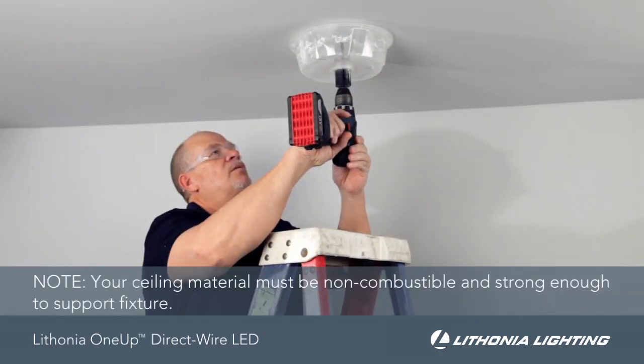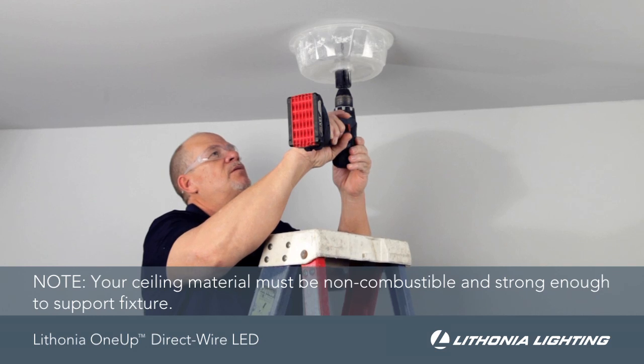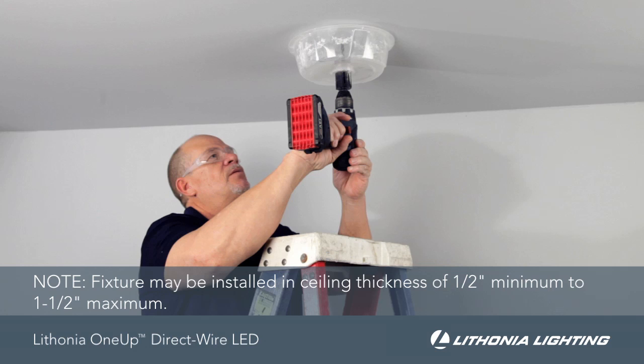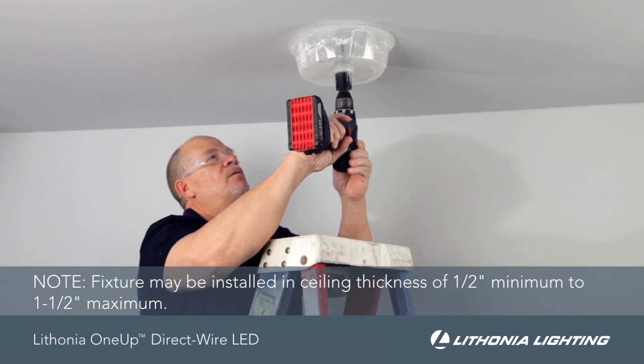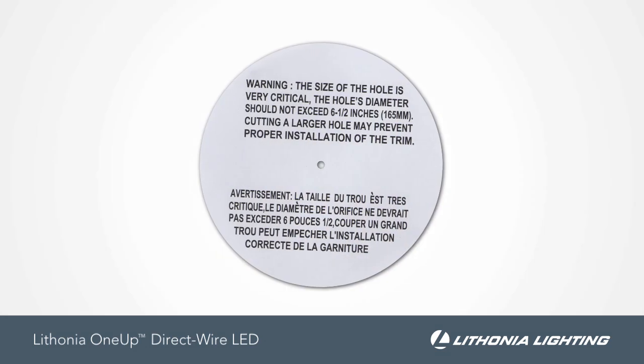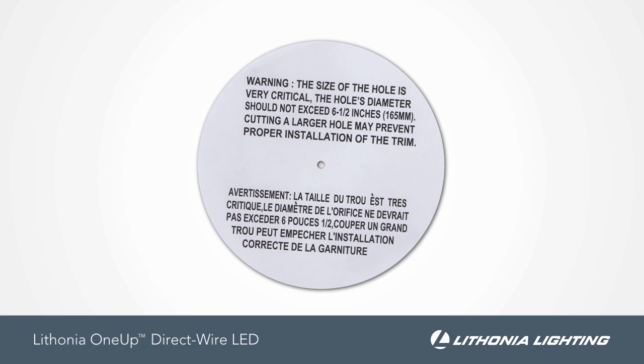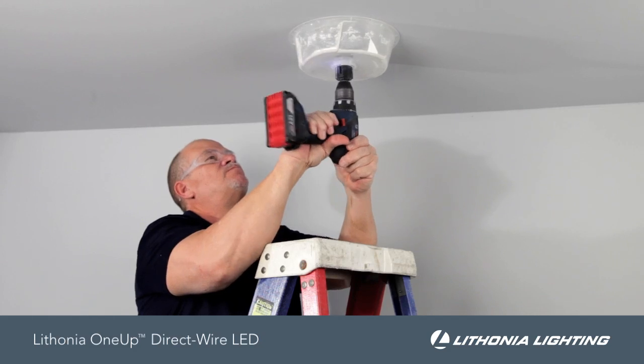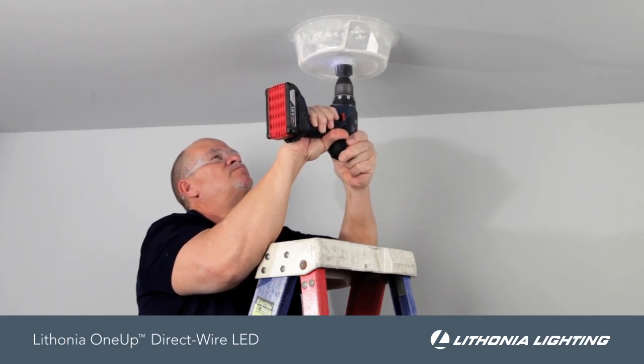No tools are necessary for the installation other than a hole saw for your ceiling cutout. Before cutting, make sure to account for joist and electrical wiring placement. Use the provided template or reference dimensions for your specific model to outline the circle pattern, and use a proper hole saw to cut out the circle in the ceiling.